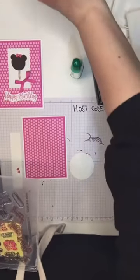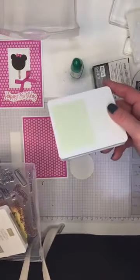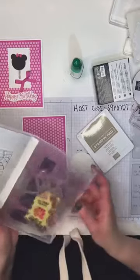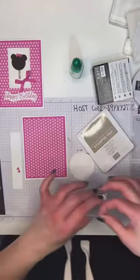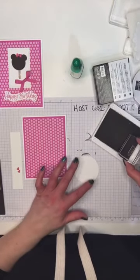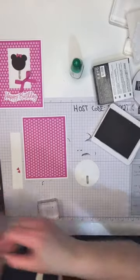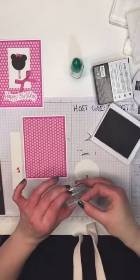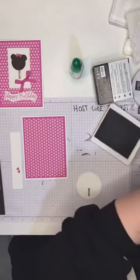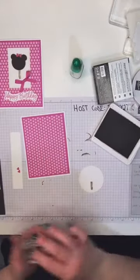Now I'm going to start by doing the popsicle stick. I like to use Crumb Cake — that's a nice lighter brown — but you could use any brown you have. The little popsicle stick is a two-step stamp: I stamp it once with Crumb Cake but there's another cute wooden-pattern stamp I put on top. Because it's a clear photopolymer stamp I can see through and line it up, and that gives us the nice little popsicle stick wooden detail.